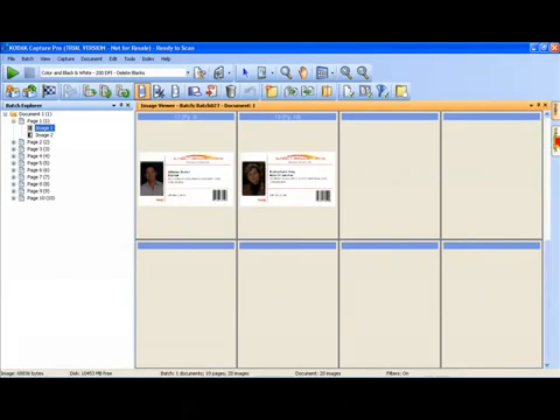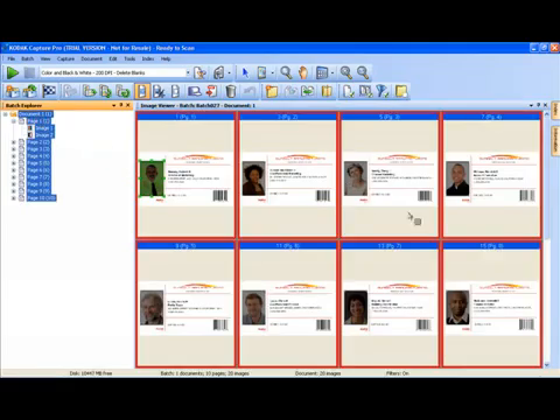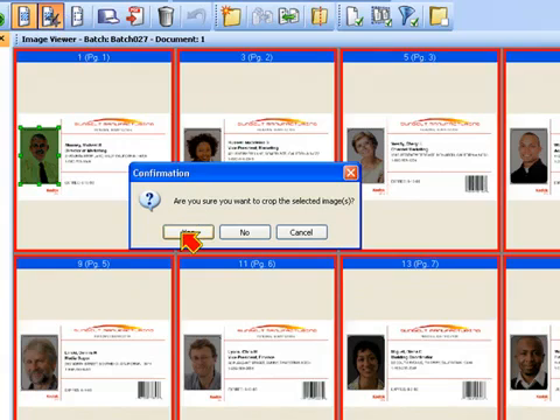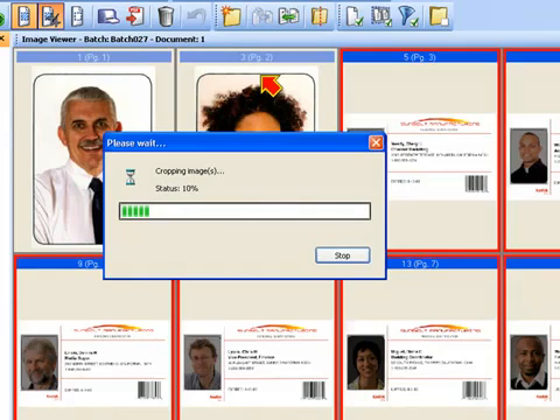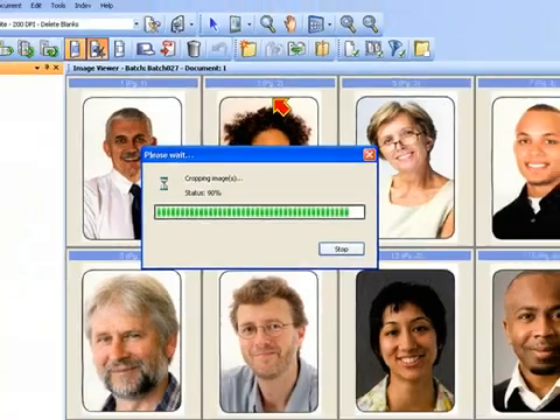You'll notice that we now have a region drawn on every single image in this document, including the ones on the next page. Next, I need to select all of the images in the document — currently I only have the first image selected, indicated by the red rectangle. I can click in the Batch Explorer on the document node, and that'll select every single image in my document. Then I can either do a crop or a blank operation — in this case I want to do a crop, so the only thing that'll be left is the region I've drawn. I click on the crop tool, say yes, and it does a crop on every single selected image.